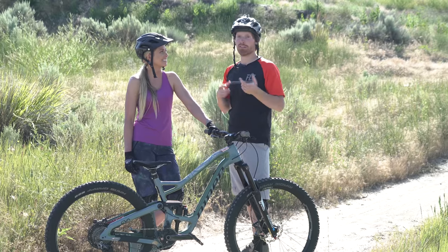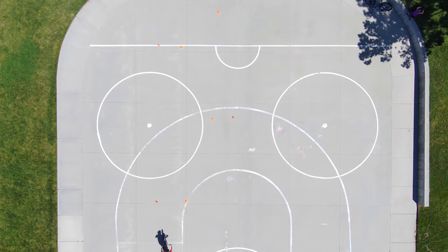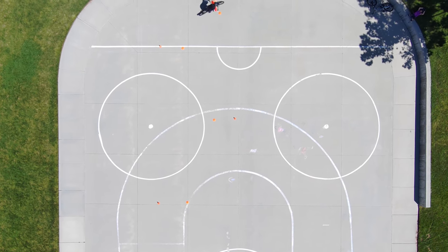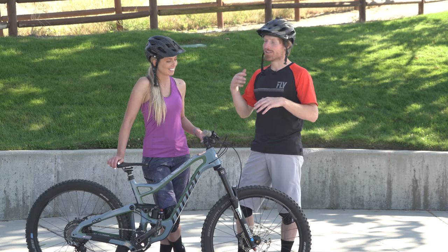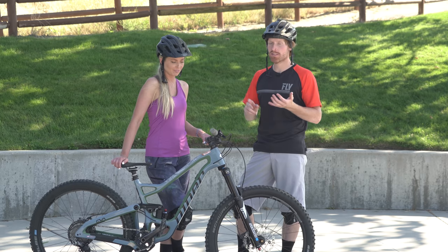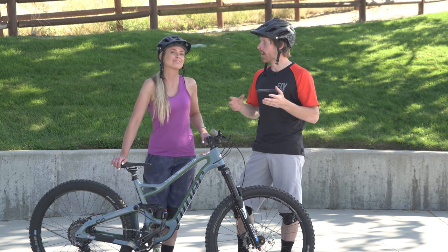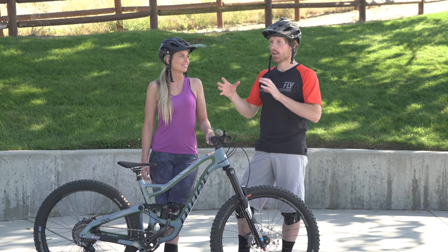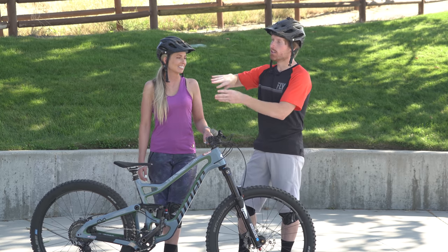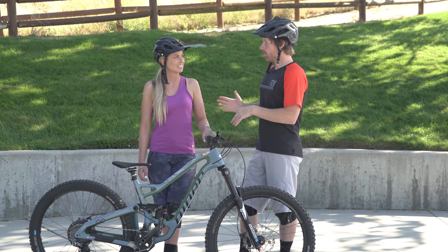We came out here to this open concrete court. Even though it's a bit silly because you're not on the trail, every pro rider has spent a lot of time on a basketball court or concrete surface practicing the fundamentals. I like to set up some cones for these drills — you can also use soda cans if you don't have cones. The idea is to set goals and little markers so you know where to initiate your turn and where to look.